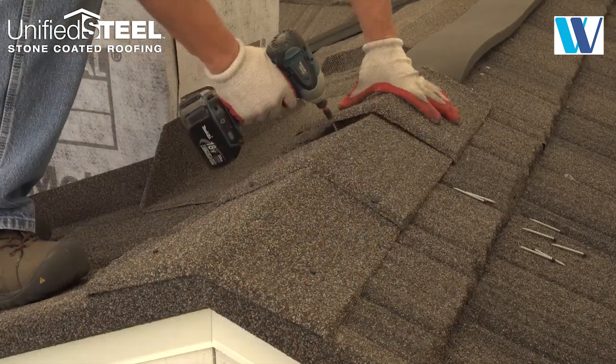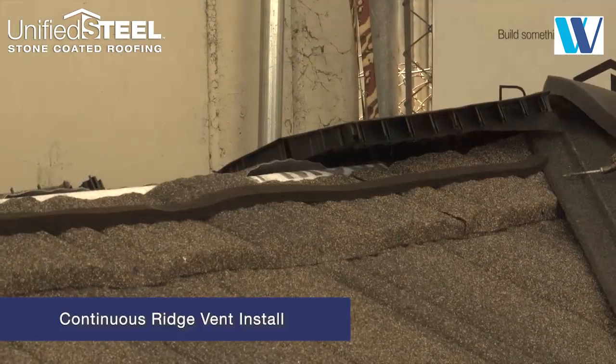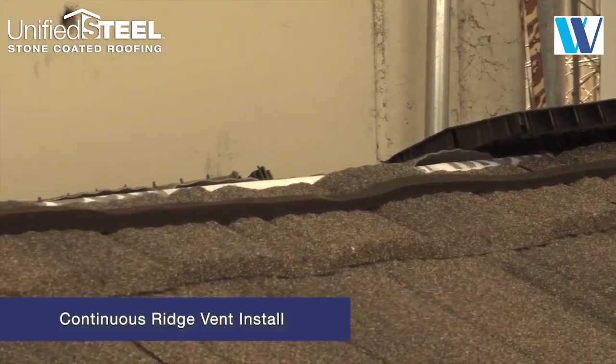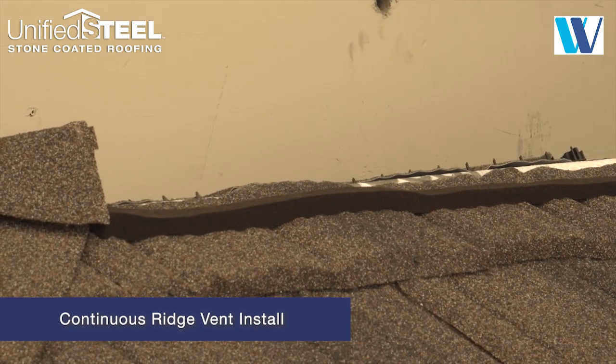Continue installing the ridge caps across the ridge and fasten as you go. When using a continuous ridge vent, use foam tape across the ridge and fit the vent onto the foam and fasten in place as shown.